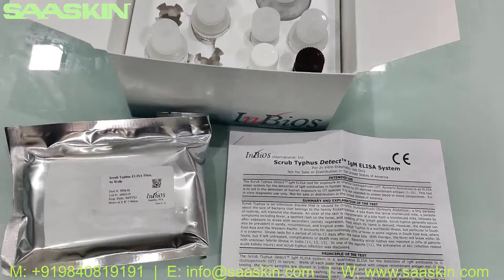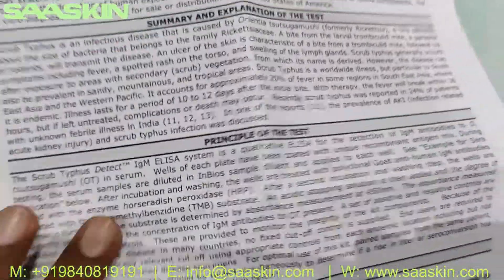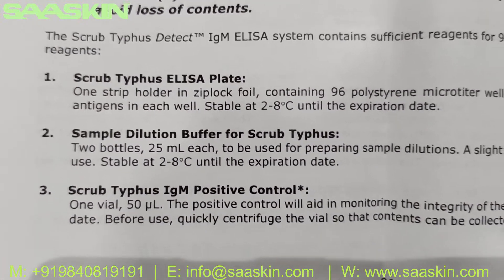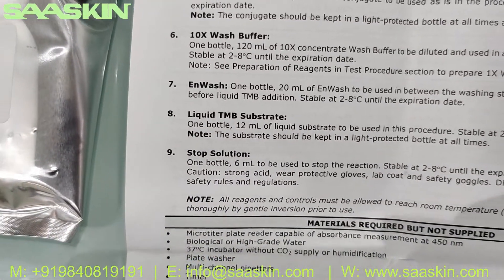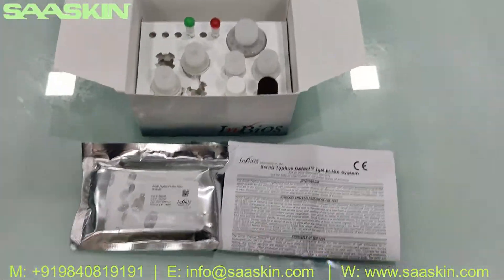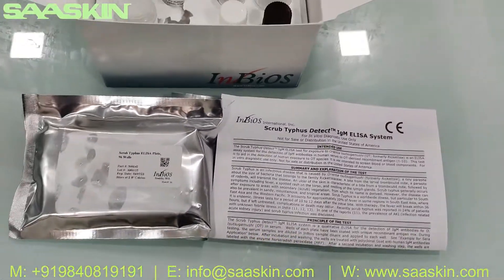Those are the complete contents. Each box contains the different solutions, a 96-well plate, and an IFU brochure. To summarize: you get the Scrub Typhus ELISA plate, sample dilution buffer, IgM positive and negative controls, ready-to-use enzyme conjugate HRP, 10x wash buffer, IN wash, liquid TMB substrate, and stop solution. This is the complete INBIOS Scrub Typhus Detect IgM ELISA test kit.